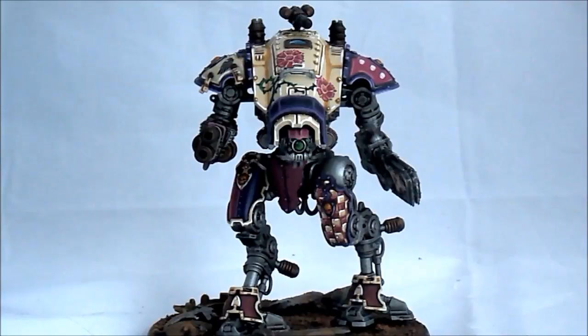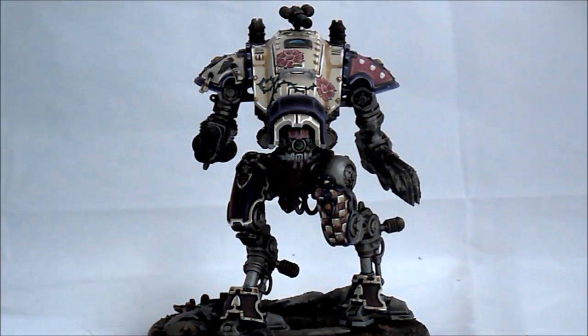Hello, this is Victor. I'm here with a new showcase and this time I want to share with you the Night Army Girl.